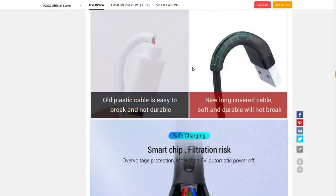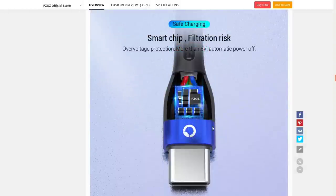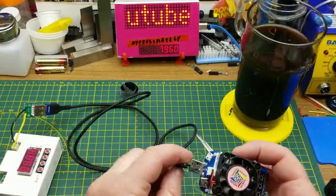Apparently it has some smarts inside the connector — over-voltage protection. But if you've got quick charge mode going on you can get more than six volts, so that claim is a bit puzzling. We'll have to test it.